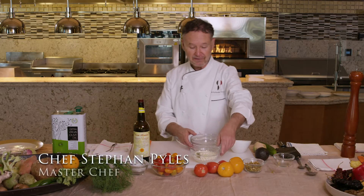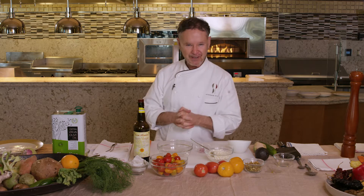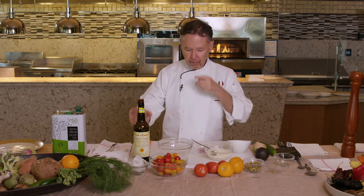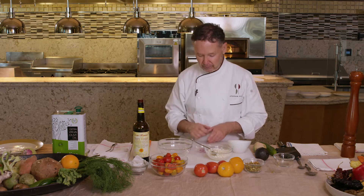Hi there, I'm Chef Steven Piles, and we are going to do a very interesting recipe today. It'll be a respite from the lockdown. With the warmer weather coming up, what that means is great summer produce. That bounty is going to be here soon, and there's nothing more representative of that summer bounty than delicious, ripe, heirloom, vine-ripe tomatoes. This dish is all about tomatoes, and we're going to add some other things for fun — I want you to use your creativity for that.